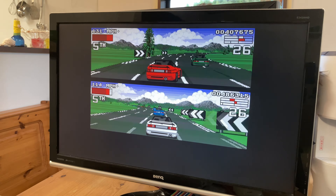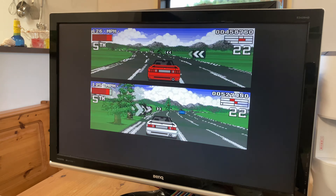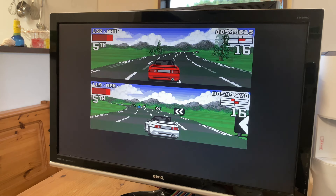The head-to-head play was awesome, and I learned something new that I didn't even know back in the day — that Lotus Turbo Challenge 2 supports four players via this method. Just awesome and highly recommended.